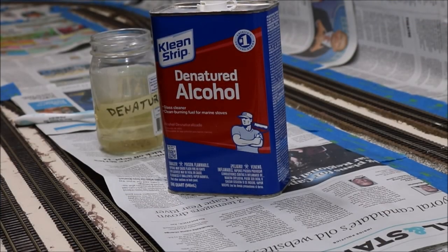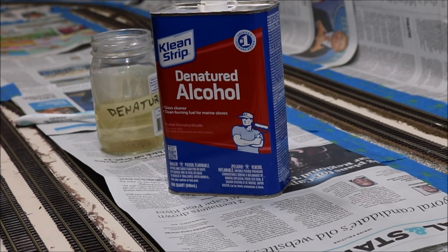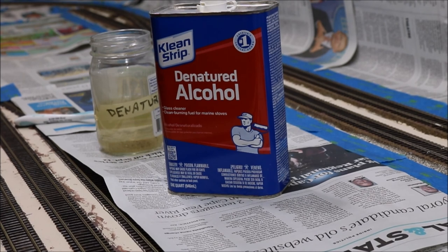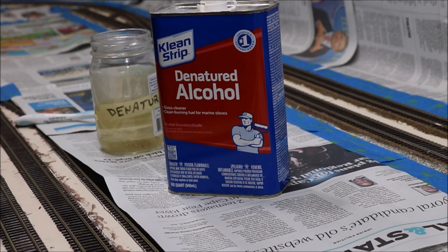We're back at the Norfolk Southern Sherwood subdivision, and as you can see we're about to clean the track. Why are we cleaning the track again? We've got dust and dirt out of there, but there is probably grease, oil, things left from soldering — organic compounds of various kinds that you don't want on your track — and the paint won't stick to your track if they're on there.